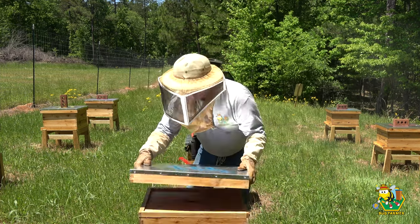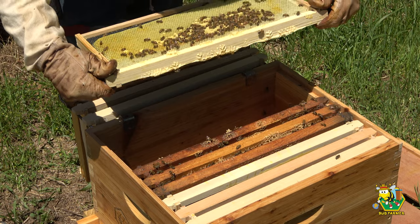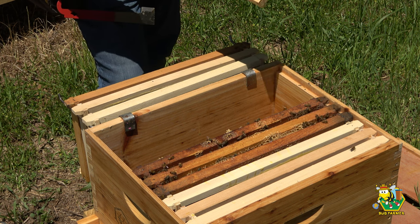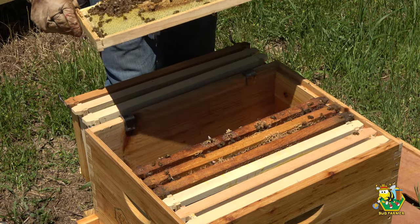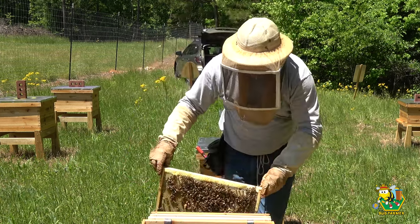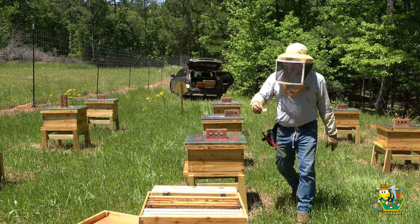Okay, now we're getting into the nucleus of the nuke. We have fresh capped brood — that may be what I gave them on Monday in hopes they would make a queen. They have a queen cell — and there's another one. There's three queen cells: one there, one there, and one there. If I don't see any evidence of a queen actively running around this box, I'm going to eliminate those queen cells and give them a queen that is laying and ready to go. I don't want to take the chance on anybody getting eaten by a bird.